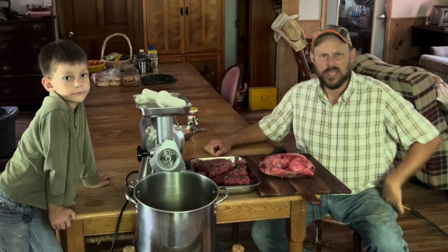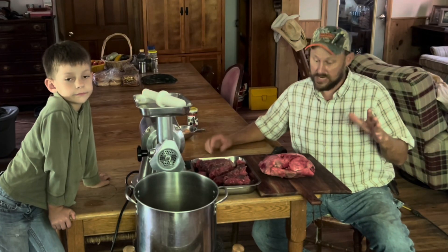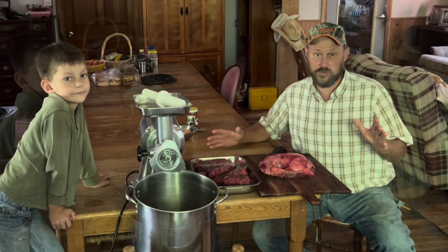Hey folks, Michael McGee here. In today's video we're going to make something that I personally have never eaten before. If you know me, you know that when a strange idea gets buried in my head, it don't leave until I can try it out.